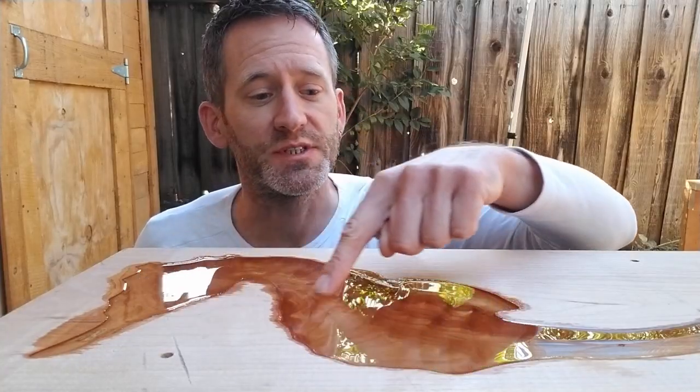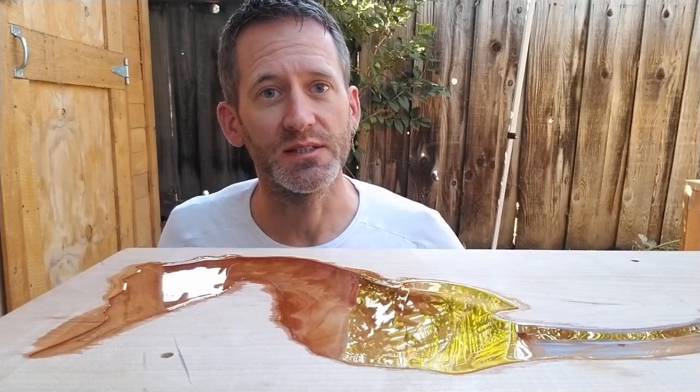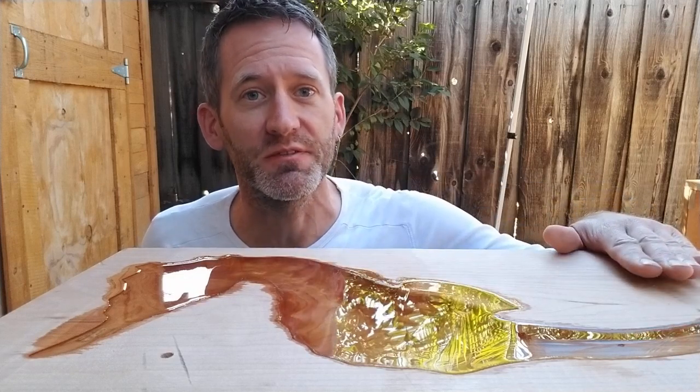After 2 days the epoxy has fully cured, so let's bring it back to the shed. A closer look shows that the epoxy surface is not exactly level, which means the stock was slightly tilted when casting the epoxy. But this should be no problem, as the whole surface will be evened out with the final round of CNC.